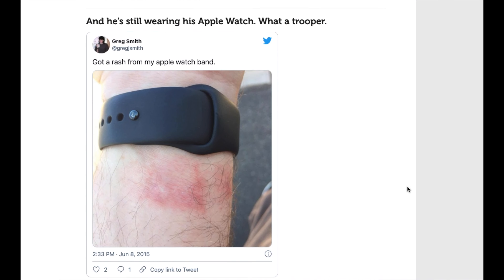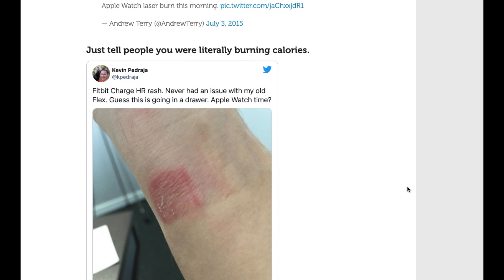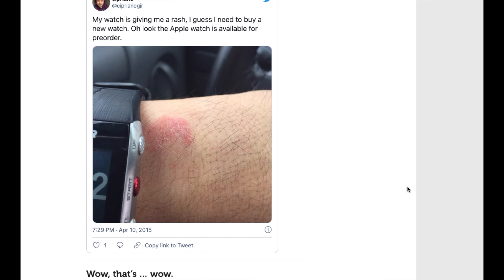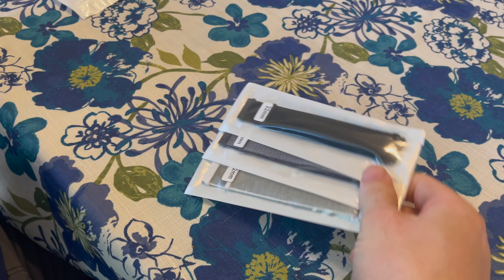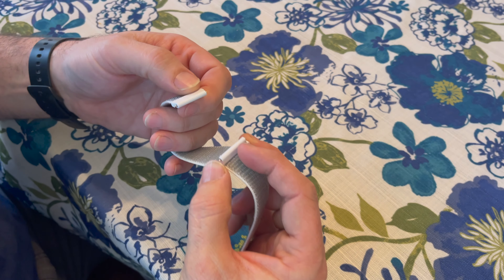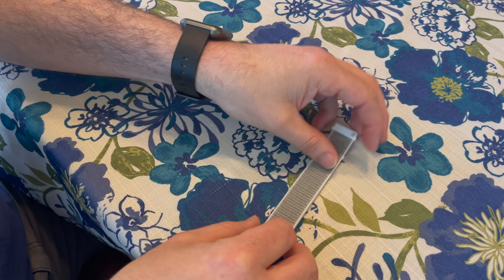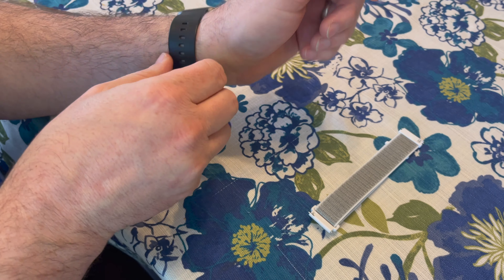Here's another good reason why you might want to consider an aftermarket band. No matter what — if you're an Apple Watch, a Fitbit, or others — a lot of them will cause contact dermatitis. An aftermarket band that breathes better may cure this. Installing an aftermarket band is super easy. Just take it out of the packaging. This is the 22 millimeter one that I'll have linked in the description, and it fits just like the existing Wyze watch band. There are these little tiny pulls on the pins themselves, so you don't need any special tools.